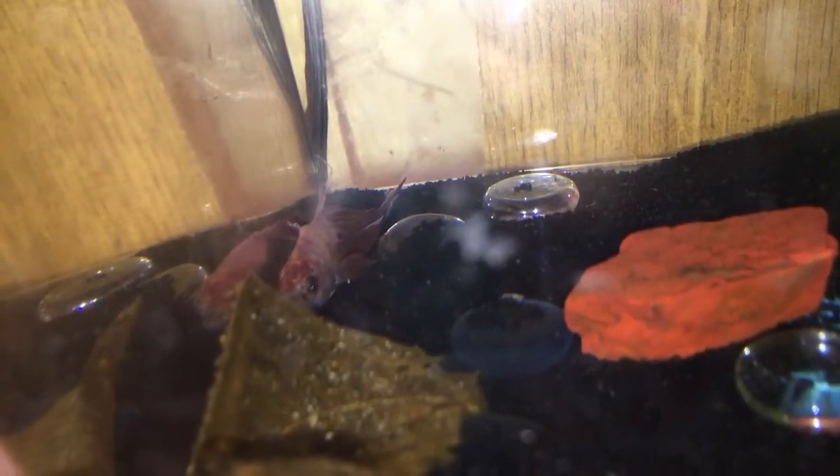Also, Elias is doing that thing again where he lays down. He's super sick.